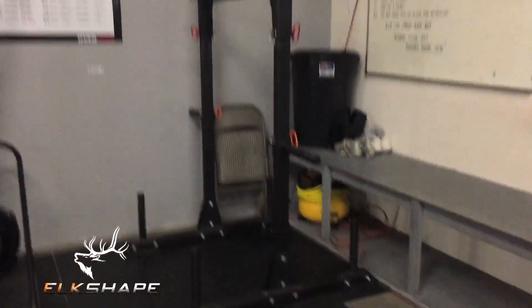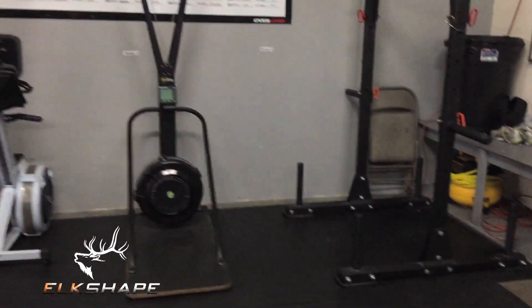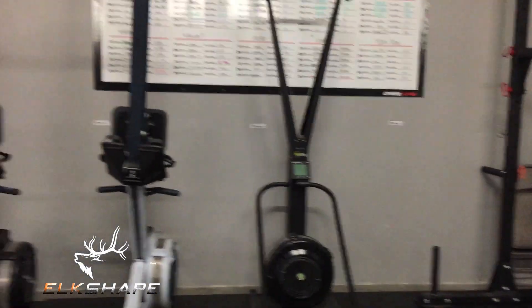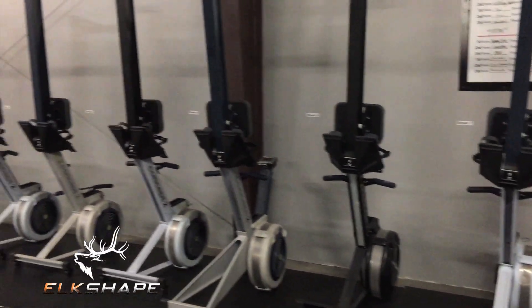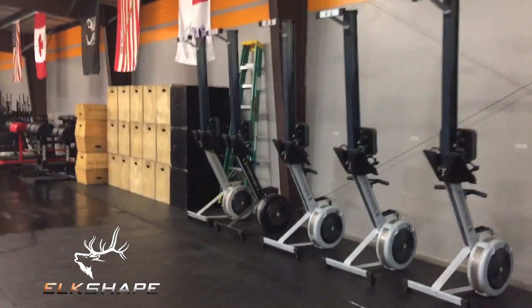We have the Rogue yoke — we only have one; it doesn't get used as often as you'd think, but it's awesome for overhead work or just carrying heavy weight on your back. Then a Concept2 skier, and 11 Concept2 rowers down here.